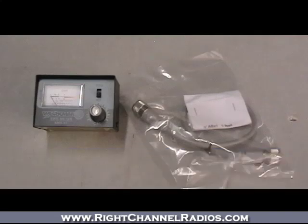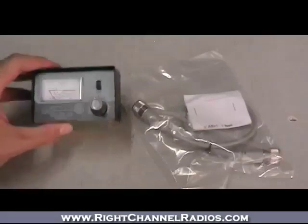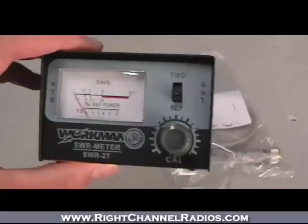This is a great little SWR meter from Workman — it's a package deal. The meter is real basic but real reliable, just an SWR meter. It gives you the SWR from 1 to 3 and into the red,